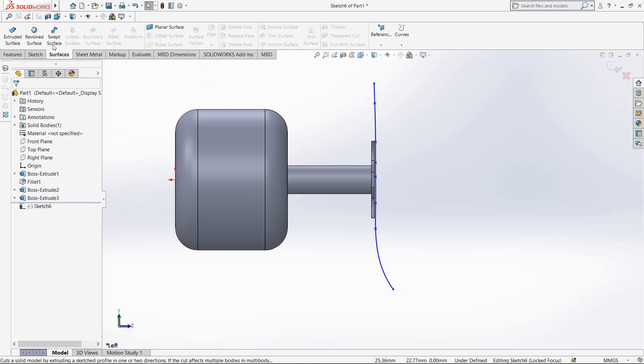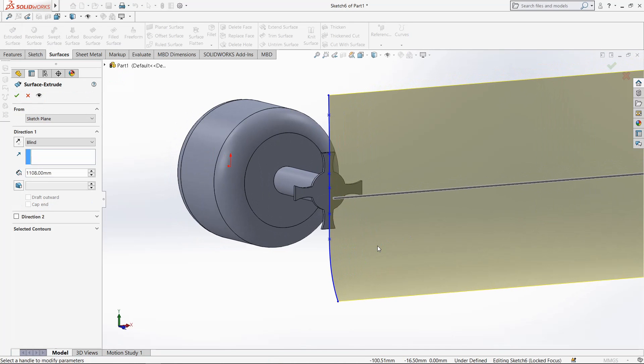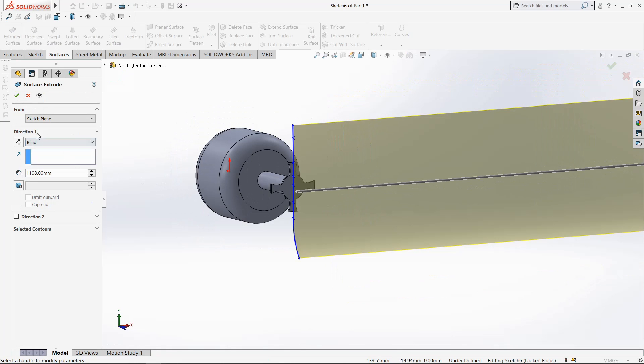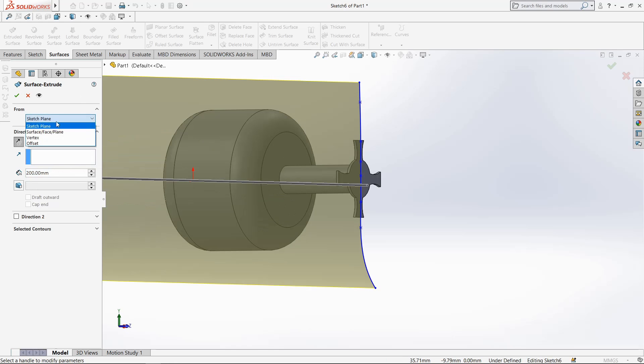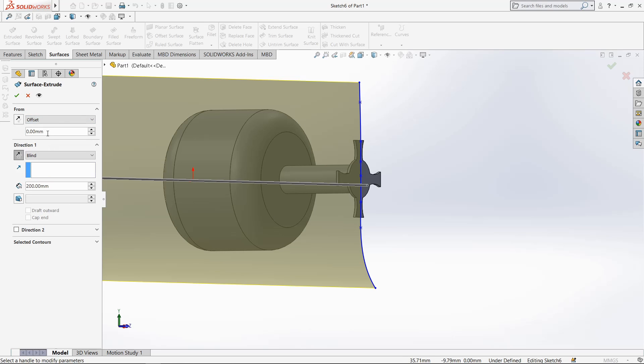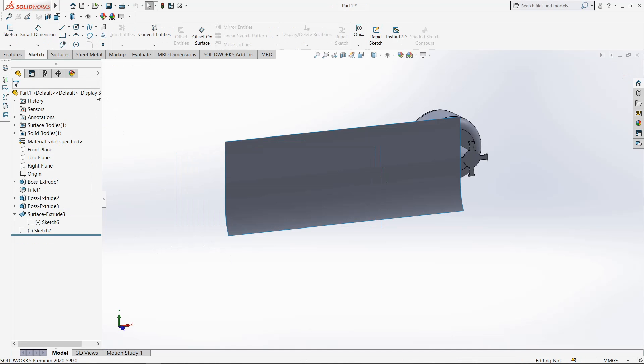Now go to feature, go to surface and select extruded surface. Make it reverse, enter 200mm. Select offset, 10mm offset, make it reverse, click OK.